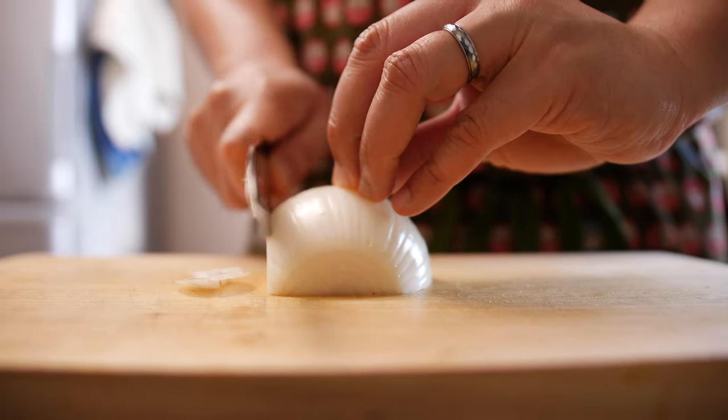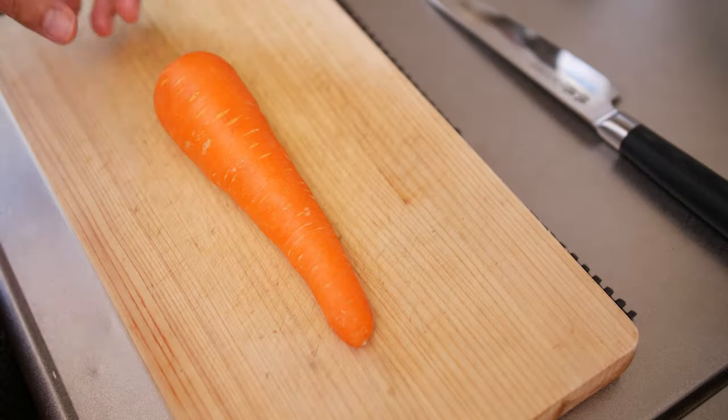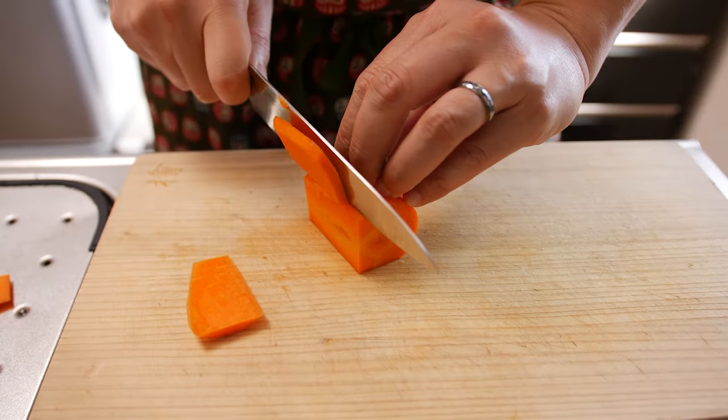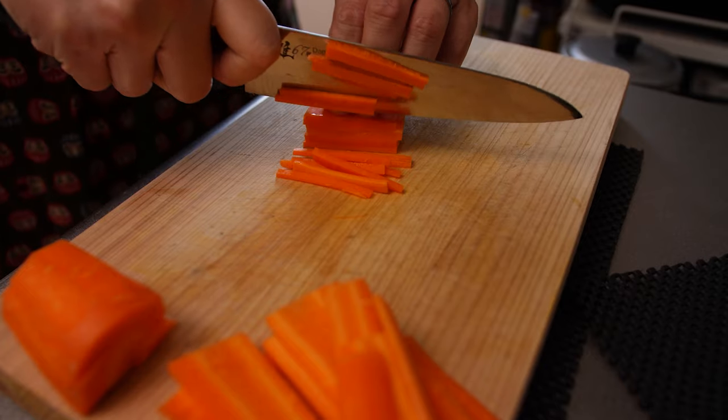Let's prep our vegetables, of which we need half an onion sliced, a carrot peeled and julienned. And by the way, make sure to learn from a real chef on how to do this because I have no idea what I'm doing.